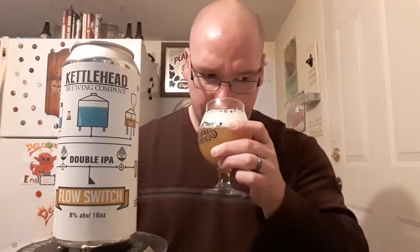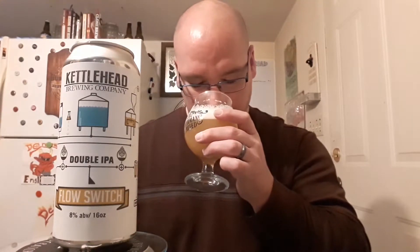The aromas on this — fruity, very fruity. A bit of like a passion fruit, papaya type deal going on. Stone fruit. I can also smell a little bit of like an herbal spice note.